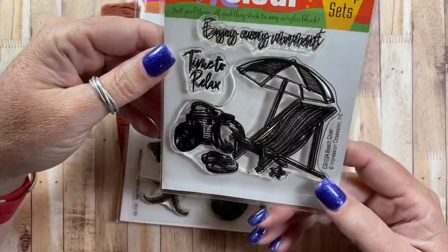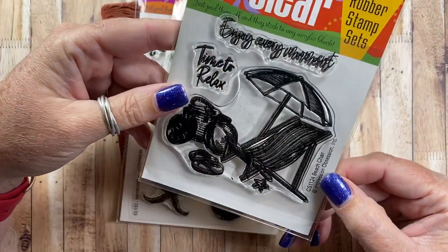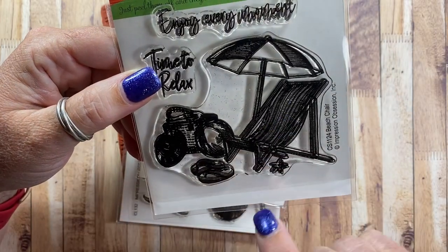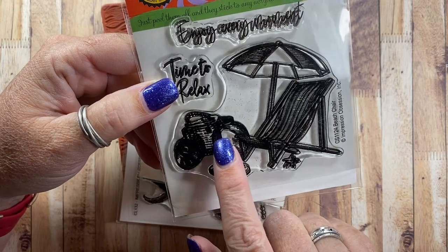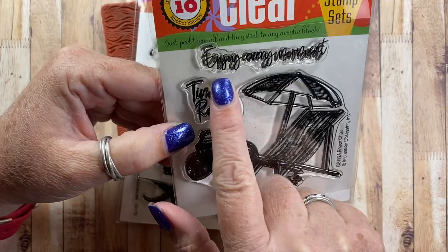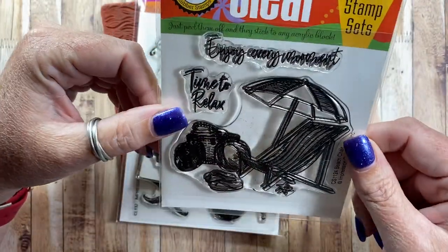I also used this set here. This is currently available — it's called Beach Chair. There's a really cute fabric sling type chair with an umbrella, a little sea star, some flip-flops, a beach hat, a beach ball, and a beach bag. And then it has two sentiments: 'time to relax' and 'enjoy every moment.' I really love this little 4x4 set — really, really cute.